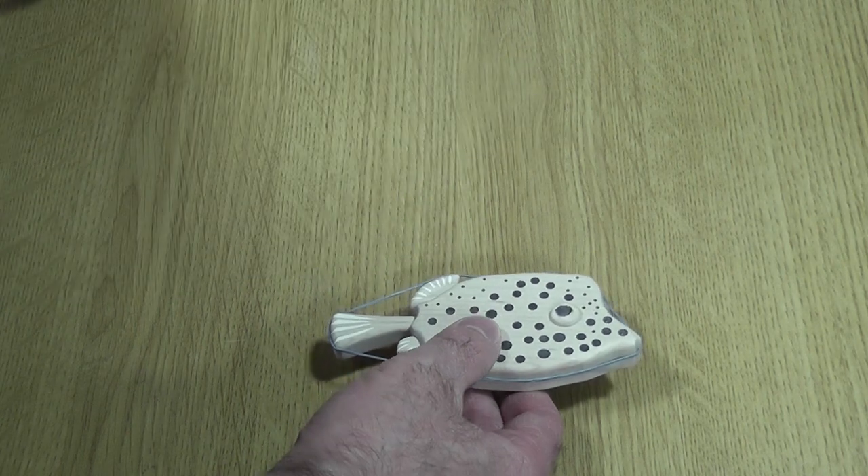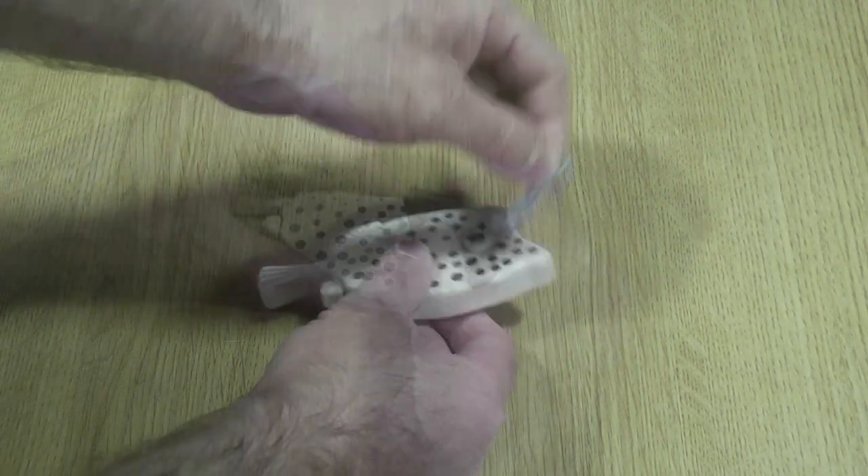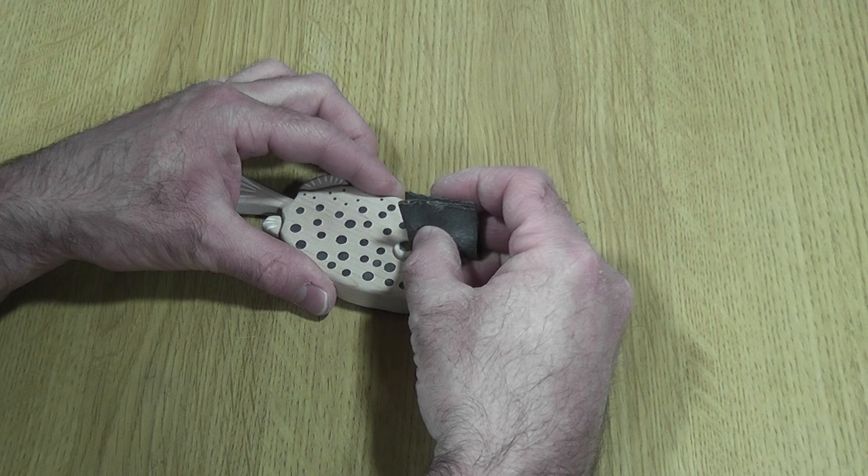If I'm honest I'm not horribly happy with this project, but it is only for a bit of fun, and after a bit of detailed sanding and a good waxing it's good enough for the fish tank.